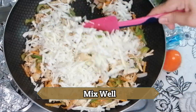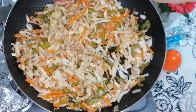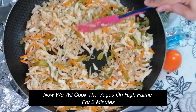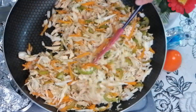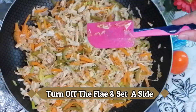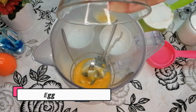Mix it well. Set the flame to high and mix well so that the color stays good and the water dries out. Cook for about 2 minutes. Now add some spring onion (hara pyaz) and mix in.